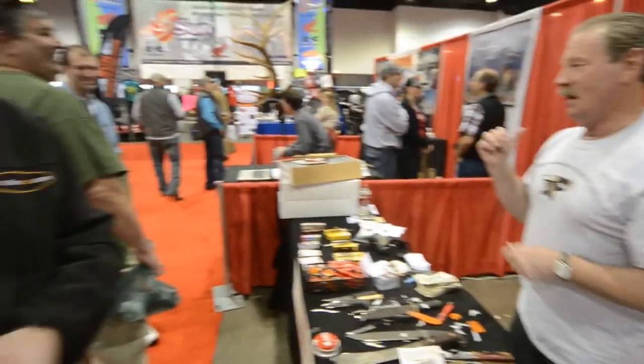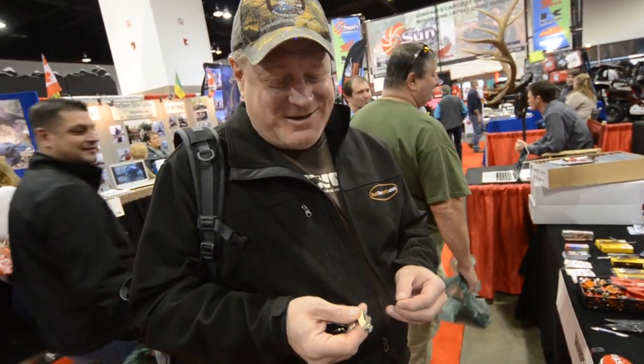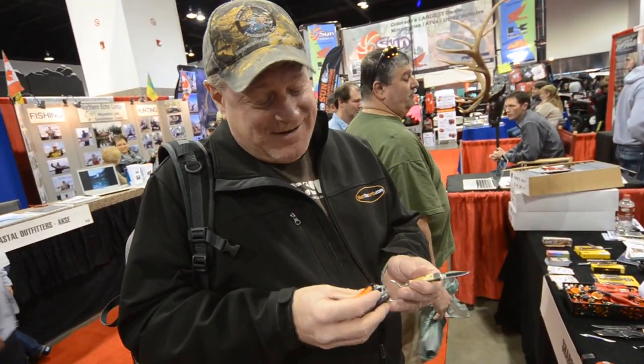And then you're going to say, 'What a liar.' Give me a little explanation — what do you use yours for? I have a lot of knives. This particular one I just carry with me all the time. It's just a simple knife to have on hand.